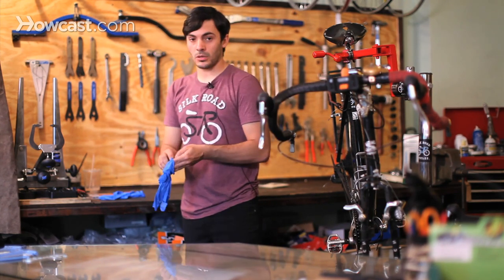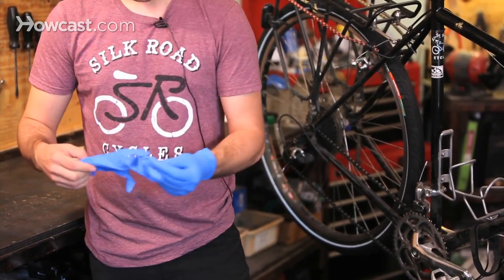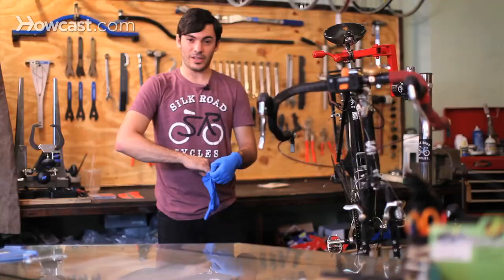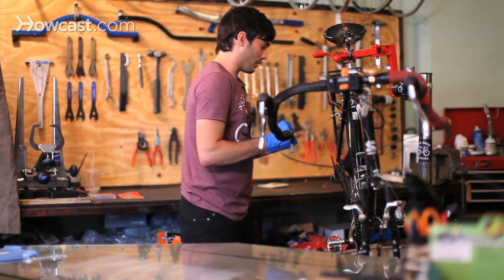I'm going to use some Park Tool gloves, or you could use any type of gloves. It's nice to have because sometimes these chains get really gross and they could have anything on them — dog crap, blood, anything. So you may want to use gloves.